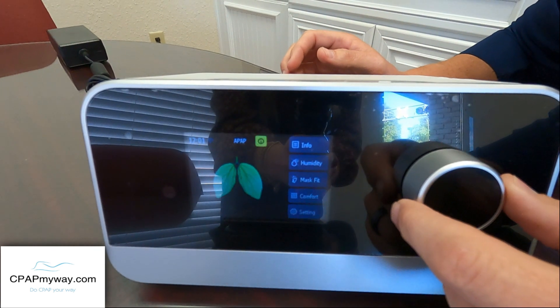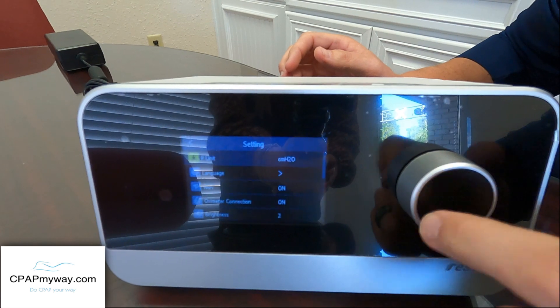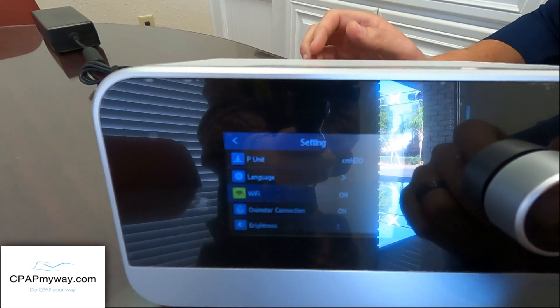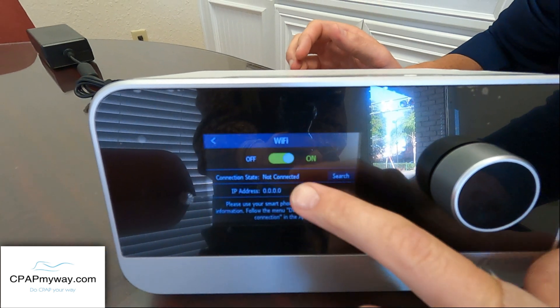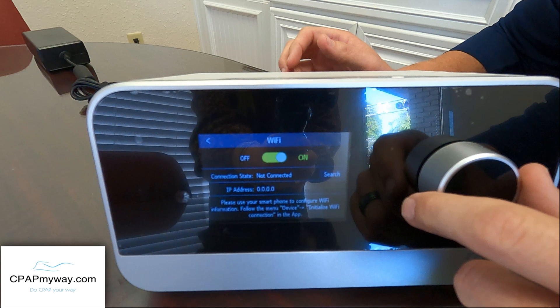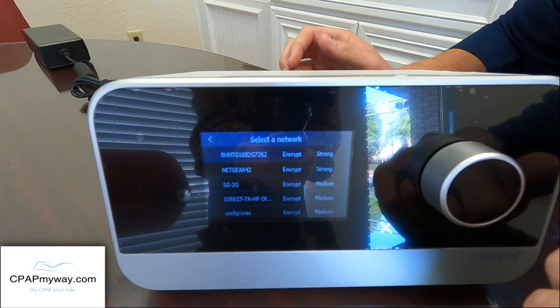So what you want to do is scroll down here to Settings. And once you get into the Settings, you should see a Wi-Fi selection. First off, you want to make sure that's on. But if you're receiving this for the first time, it's probably not connected, so you want to hit Search.